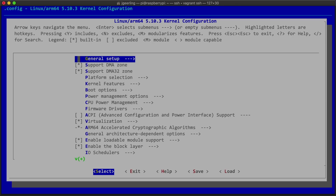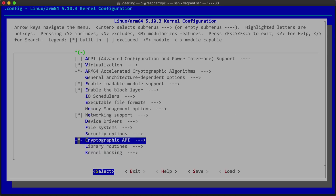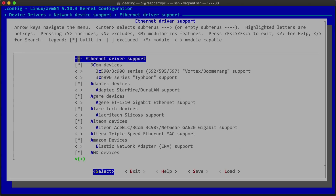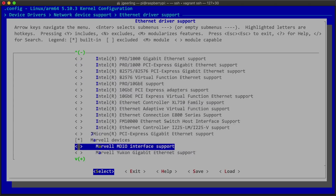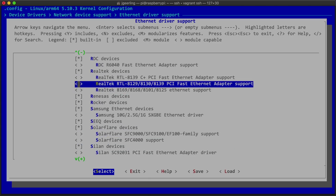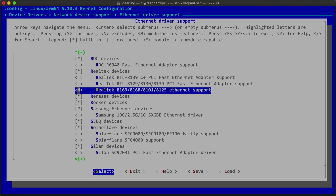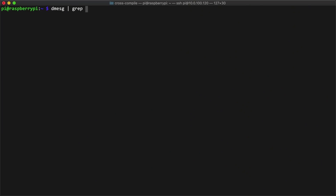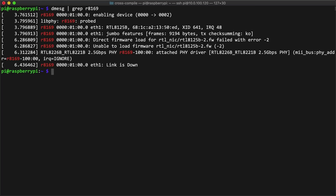You do the same thing, but this time instead of enabling drivers for Intel's IWL Wi-Fi driver in menuconfig, you enable drivers for the Realtek 8125 chip, which is inside Device Drivers, then Network Device Support, then Ethernet Driver Support, then Realtek Devices, and finally select the option Realtek 8169, 8168, 8101, and 8125 Ethernet. I cross-compiled the kernel, copied it over to the Pi, and rebooted, and found some encouraging new dmesg logs.